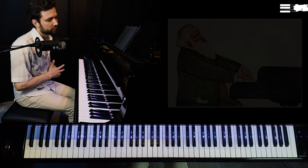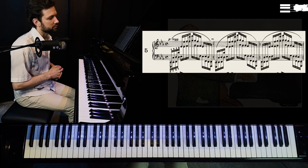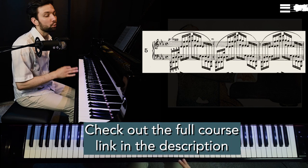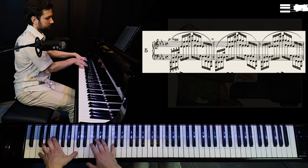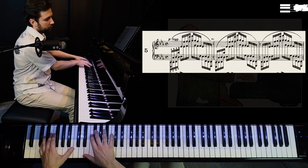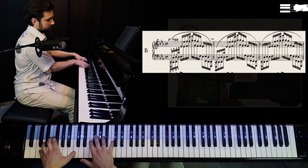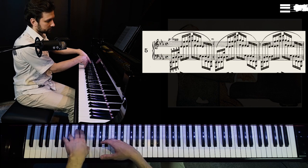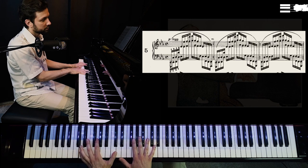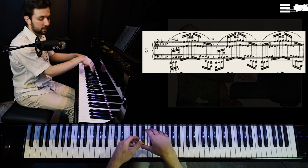And the last tip for this introduction video: whenever we have position changes — like in exercise number five — you have to first concentrate on plasticity of motion between positions and absolute tension release between positions. Whenever you move from position to position, whenever you reach the end of a position — which is always two notes in this case, because we have broken octaves and then another octave — you first release your hands completely and then use the first note of the next position as a leaning point.